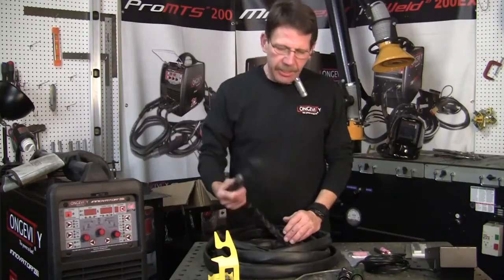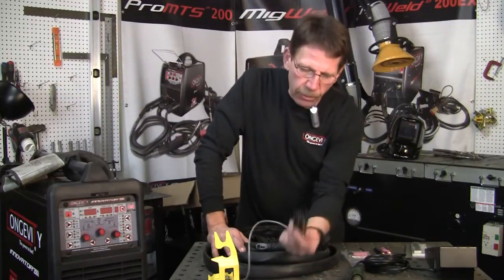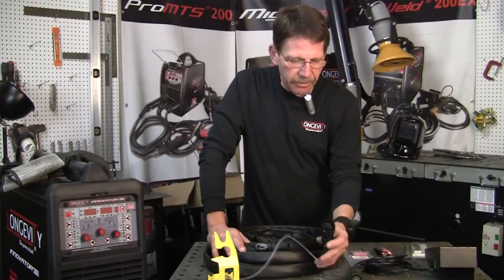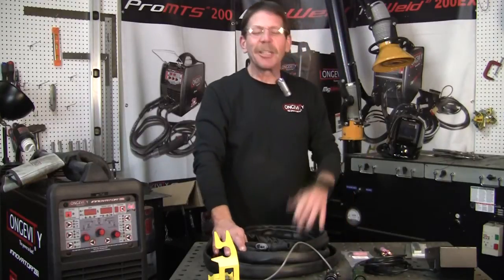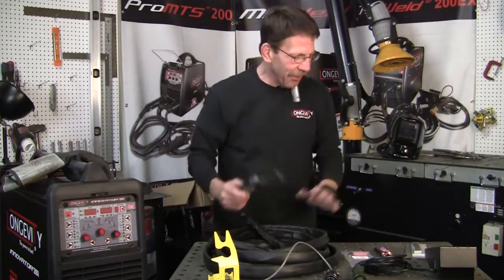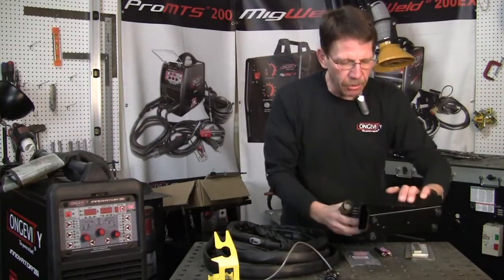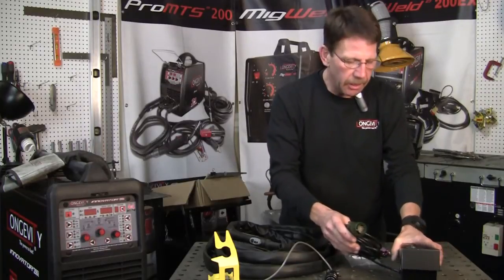With the TIG welding set up, you've got really nice big plugs that will go in there — 14-point plugs on both settings. Even with the plasma, it's got the same plugs. I like these; they're nice heavy duty, almost military. With the foot pedal, it's a nice foot pedal. There's no control on the side, but it depends on what kind of foot pedal you want — you can order those.